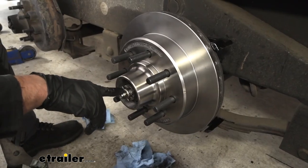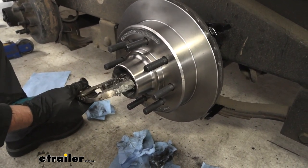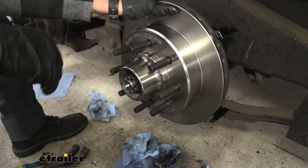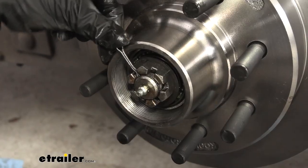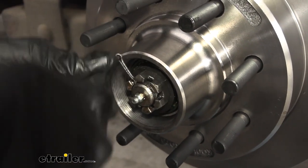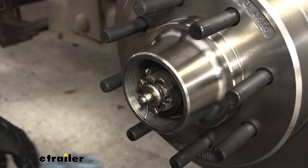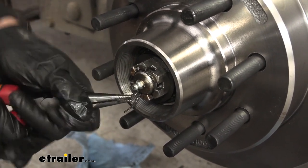I've got it fully tight now — it's just barely covering the cotter pin hole. Make sure that you have no movement between the rotor and the spindle; you don't want that wobbling at all. Pop our cotter pin in place. You may need to use pliers to get it to go back in if yours isn't fully straight. I'm going to clean off that extra grease, and once we get it fully down, we can spin it back up so there's no chance of it coming out.